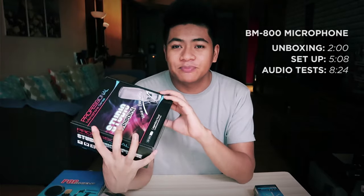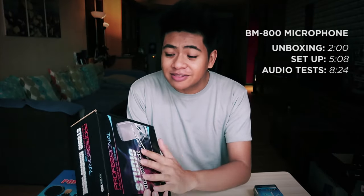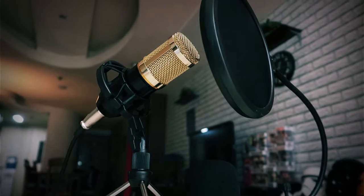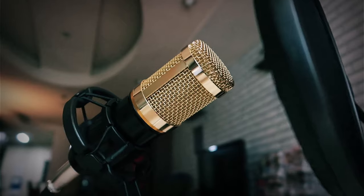I've seen this a lot on Lazada and Shopee and it's really a budget-friendly microphone. The price is pretty good and I've been wanting to check it out because I've been wanting to improve the audio for my channel. For the past year and a half I've just been using the onboard microphone on the Canon G7X Mark II, so there's no peripheral microphone, but I thought it's time to level up and check out this budget-friendly microphone, the BM800.